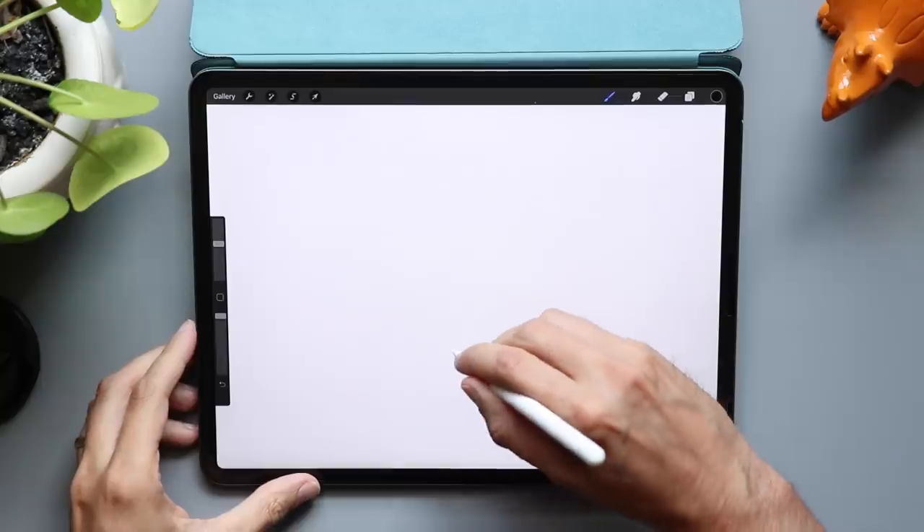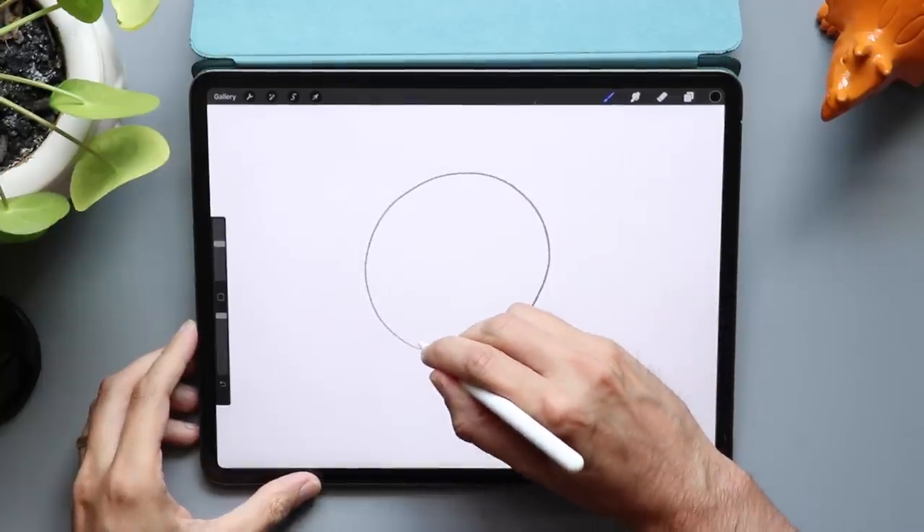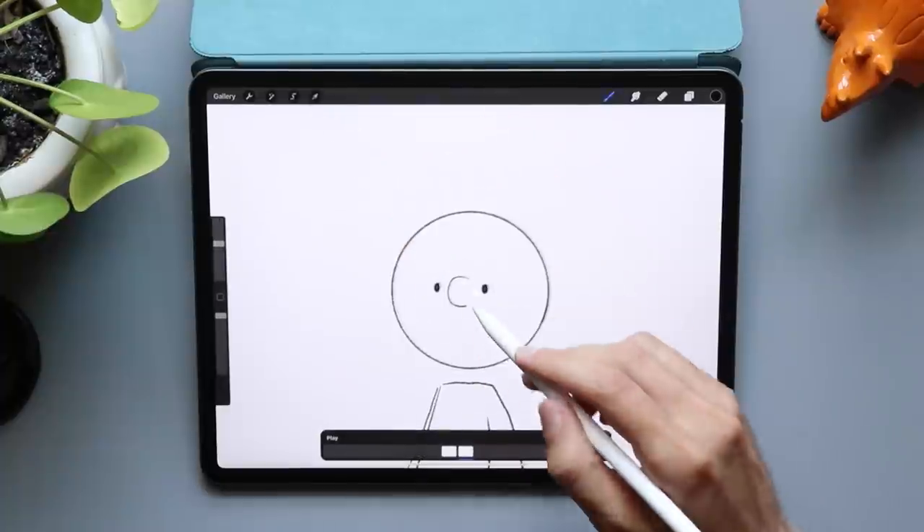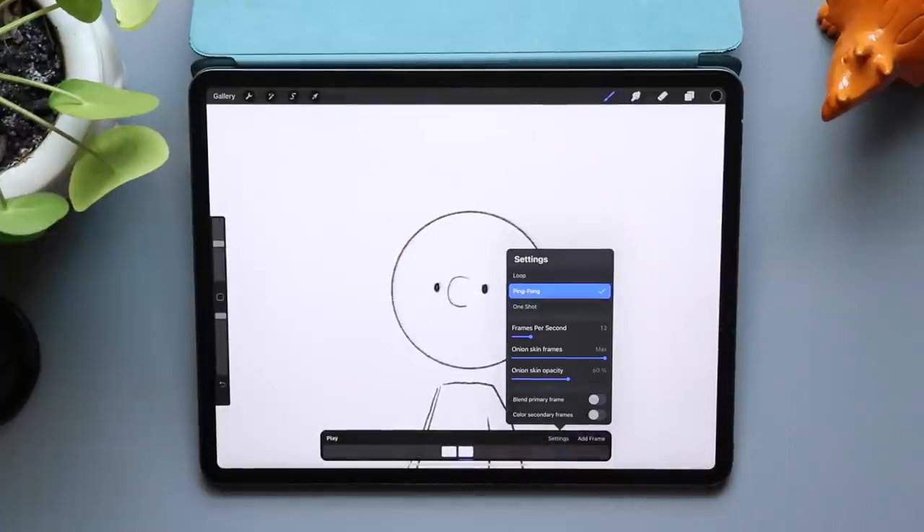So where do we start? I like to block out a really rough animation first, and I mean really rough — this is just a circle and some blocks. Drawing detail takes time. If the animation looks okay with no detail, it's going to look even better with detail. And if we need to make any changes, which we will, it's going to save us a ton of time.